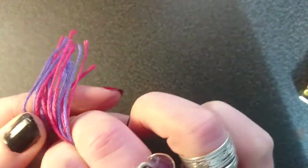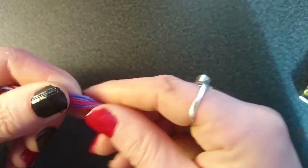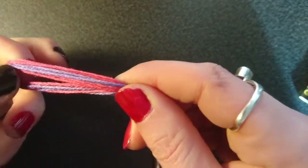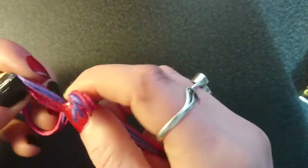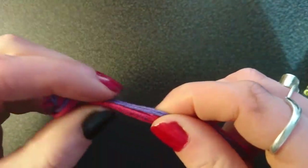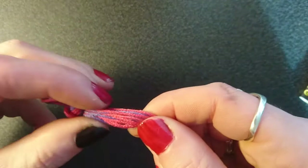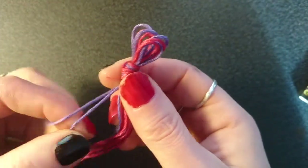Now fold the lengths in half putting the ends together, and at the other end you've got a loop. Just tie a knot as close to the end as you can, then give each strand a little tweak just to make sure that the knot is nice and tight.